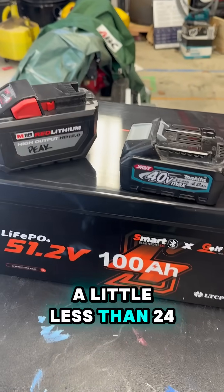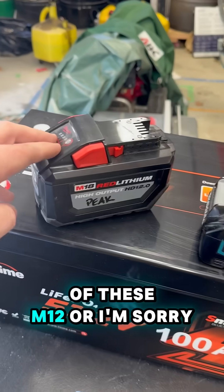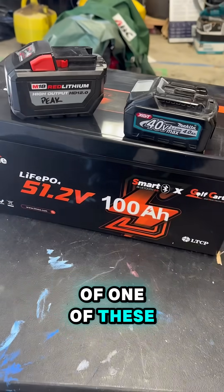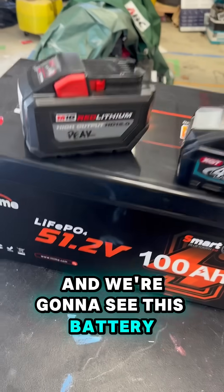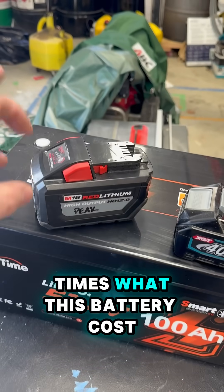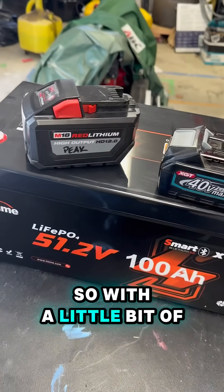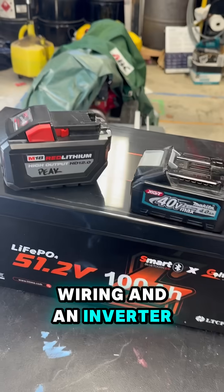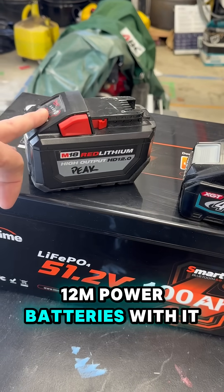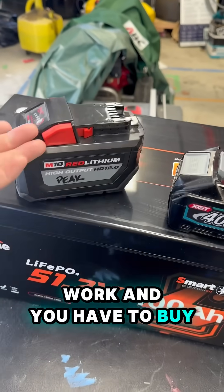So a little less than 24 of these M18 12 amp hour batteries go into the energy density of one of these. And this LiTime costs about three to four times what this battery costs. So with a little bit of wiring and an inverter, you can have the energy density of almost 24 M18 12 amp hour batteries with just a little bit of work — and you don't have to buy them.